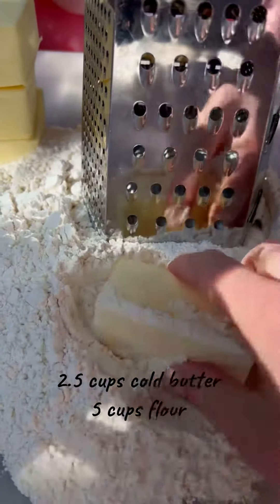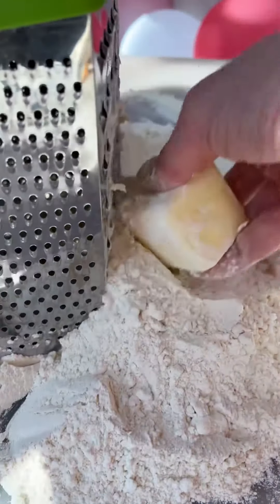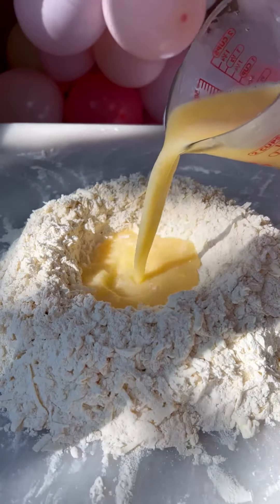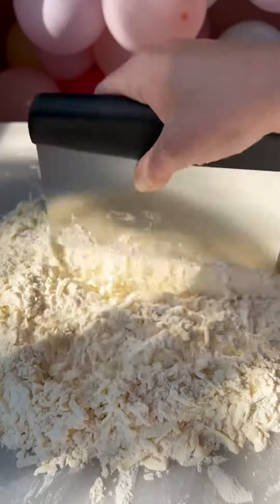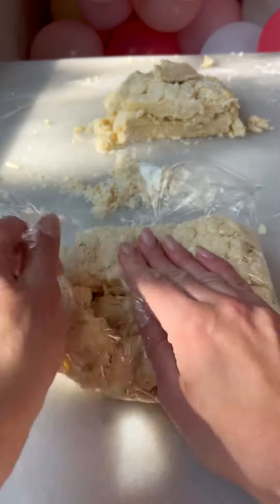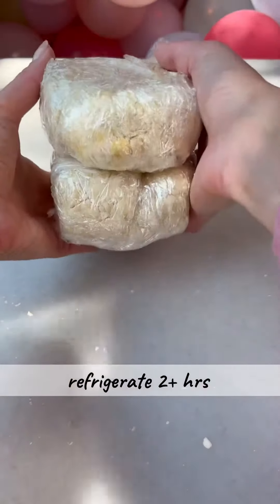You'll need ice cold butter and flour. Dip the butter in flour and shred on the larger hole. Make a little volcano and pour our cold mixture in the center. Start mixing the dough — keep in mind we're not kneading it, we just want to collect all the pieces together. Split the dough into two and tightly seal it in plastic wrap. Refrigerate for at least two hours.